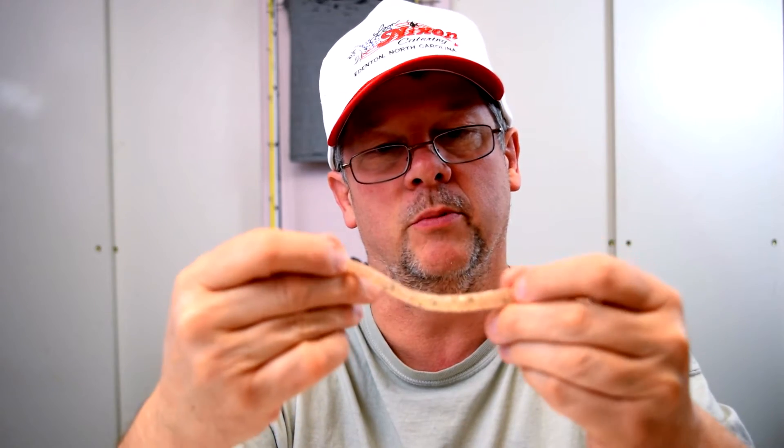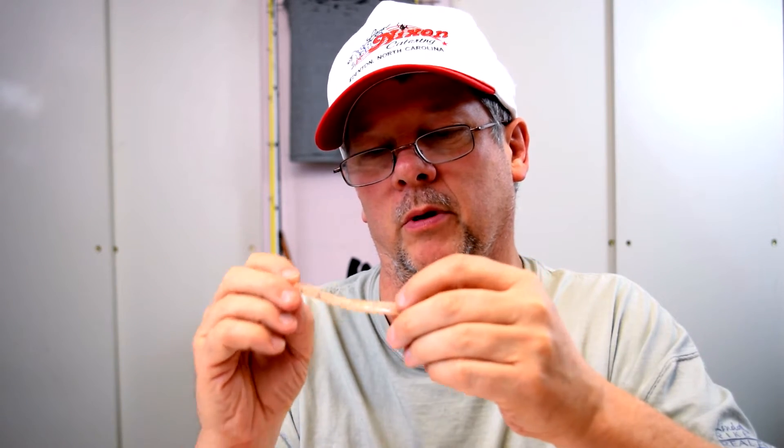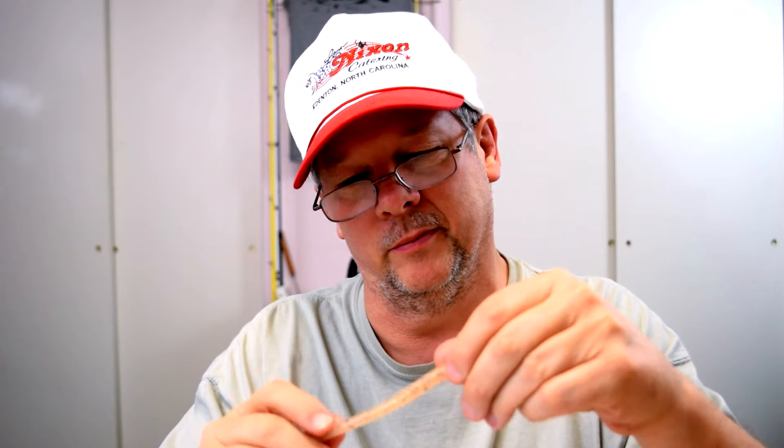I'm going to take one out of the bag for you. It was $4.29 for a bag of 20, so you can't beat that. I like this — it's a natural color with some sparkles in it, copper and black color. It's hard to see because it's the same color as my hand. I think I'm going to like fishing these. I'll Texas rig them on a stand-up shaky head or just on a hook with a Texas rig setup. I can't wait to use these.